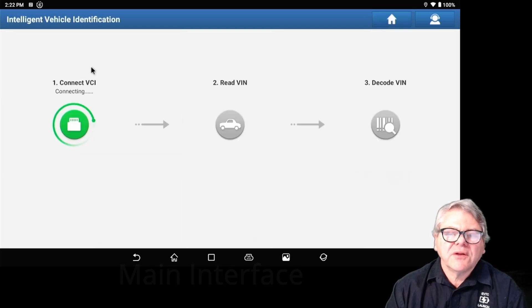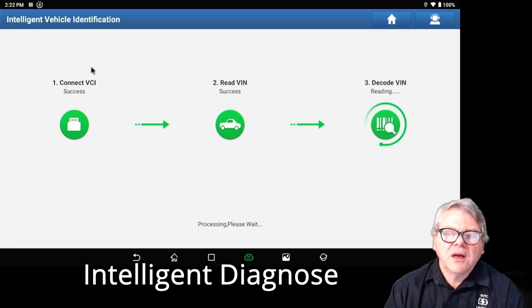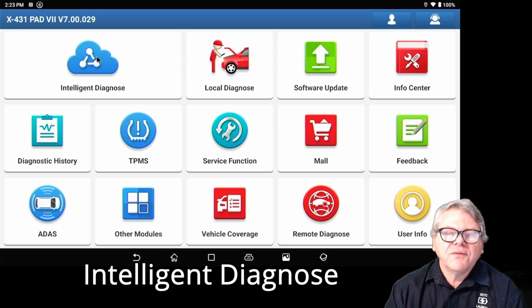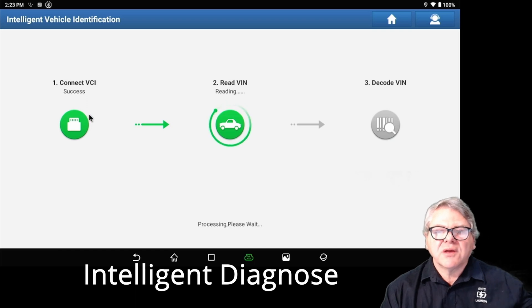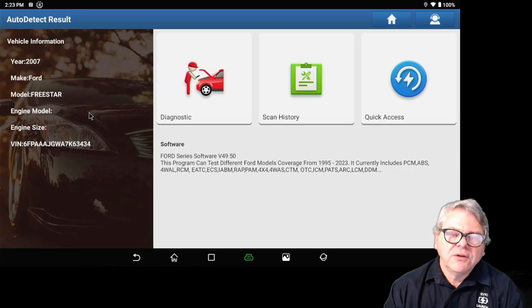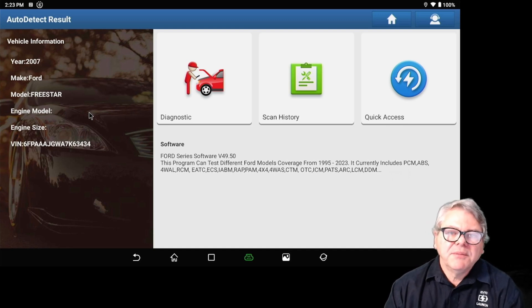Intelligent Diagnosis checks that the VCI is connected, reads the VIN of the vehicle, decodes it, and then enters the software. If it doesn't communicate at this first step, it means the connection to the VCI is not made, or the VIN number is not read — which means the vehicle is either not turned on, or the VIN cannot be read. Some vehicles don't store the VIN in the area the search checks.